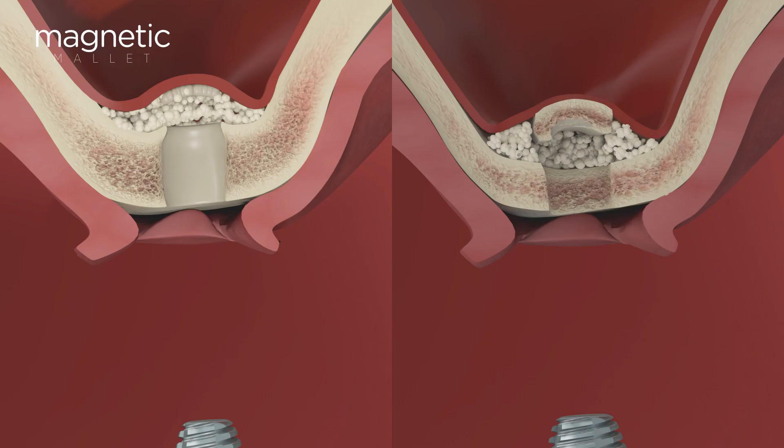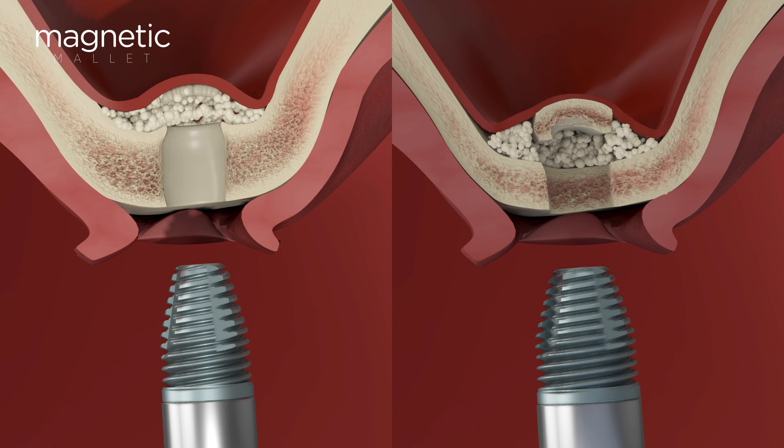Three surgeries in one — sinus lift elevation included — offering total control and zero bone loss, without increasing the bone temperature and therefore without the need for any irrigation water. The magnetic mallet uses advanced technology for minimally invasive surgeries. Try it yourself!